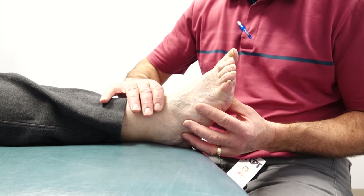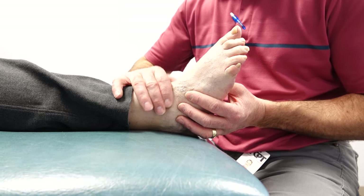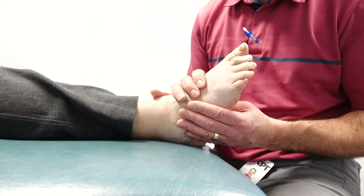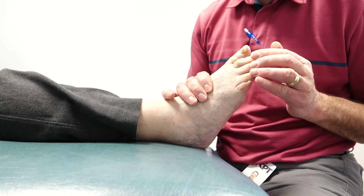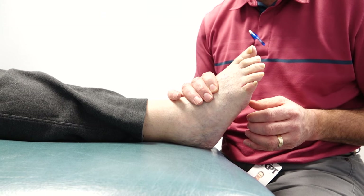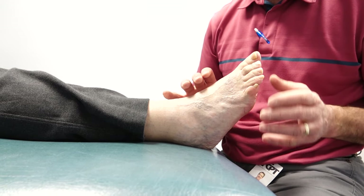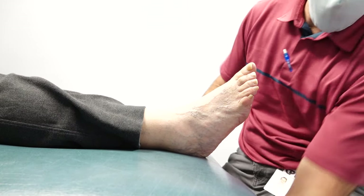Watch what happens to the toes when I push on it with my thumb — notice how they drop down like this and relax. They're not so stiff, they move a little bit better, and therefore the toes aren't going to hit the top of the shoe as aggressively. When I let go, the toes come back into that position.